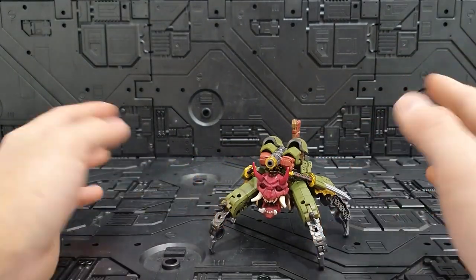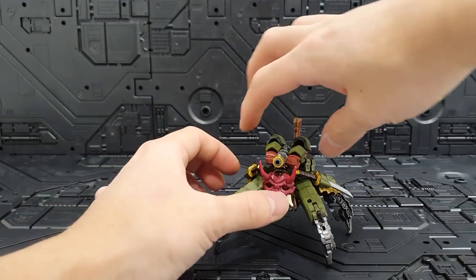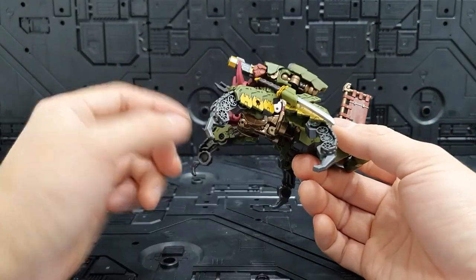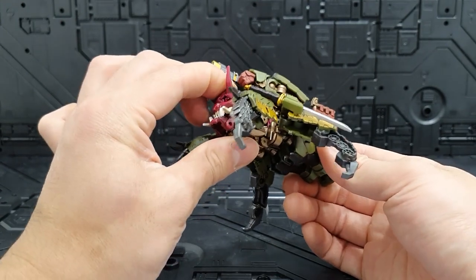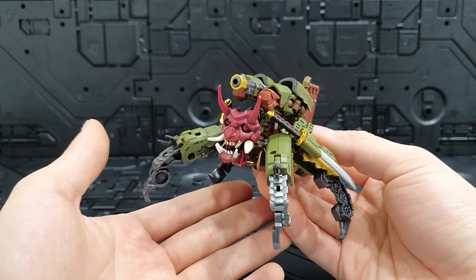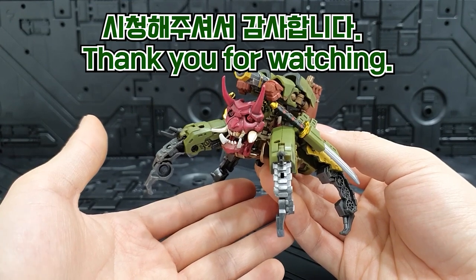모든 무기를 수납 가능하게끔 해줬고, 진짜 크기가 많이 작은데도 이 정도 퀄리티를 내준 것 같습니다. 아이언 팩토리나 뉴에이지 제품처럼 조그만 제품들을 좋아하시는 분들은 이 제품도 되게 만족하실 것 같아요. 여기까지 아이언 팩토리 IF-EX46 제품의 영상 리뷰였고, 시청해주셔서 감사합니다.